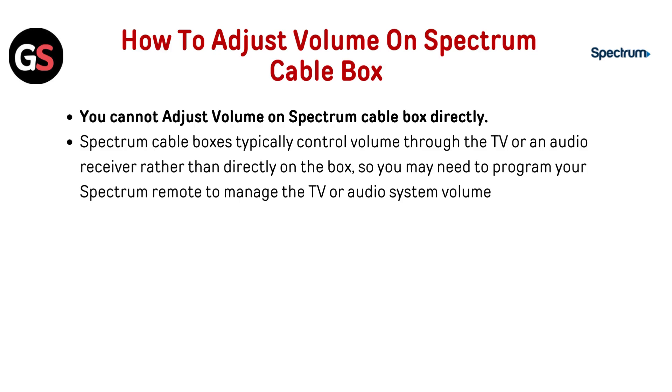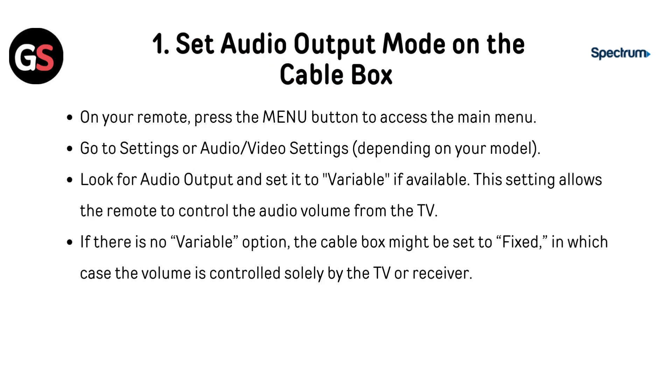So you may need to program your Spectrum remote to manage the TV or audio system volume. To set the audio output mode on the cable box, press the menu button on your remote to access the main menu. Go to settings or audio/video settings depending on your model. Look for audio output and set it to variable if available. This setting allows the remote to control the audio volume from the TV. If there is no variable option, the cable box might be set to fixed, in which case the volume is controlled solely by the TV or receiver.